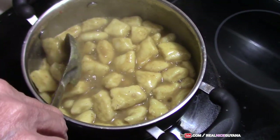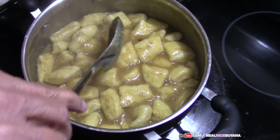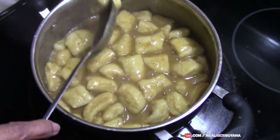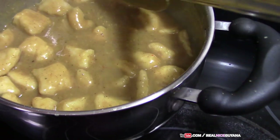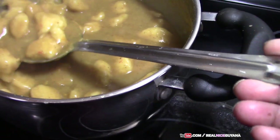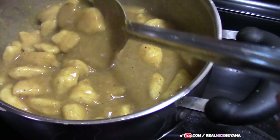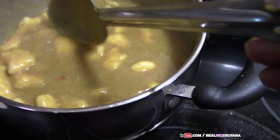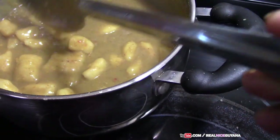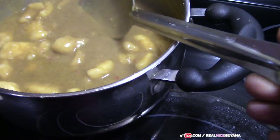So there it is, guys — dalpiti. Something I'm pretty sure a lot of you have never had or heard about. Only a real nice Guyana, my friends. So this is just a little bit after we finish. You can see this here has gotten a bit too thick, and the roti pieces have fallen back — they're not fluffy as they were when we added them in. This is the way it should be: solid and fallen back, not plump and soft. Mom says it's a bit too thick now, so we are going to add a bit of water to dilute this.